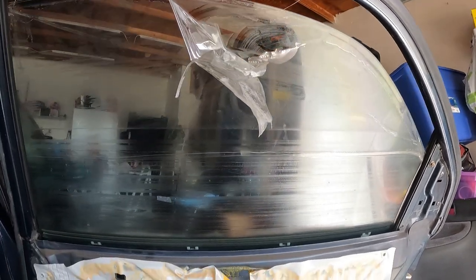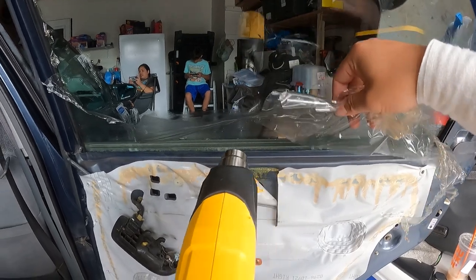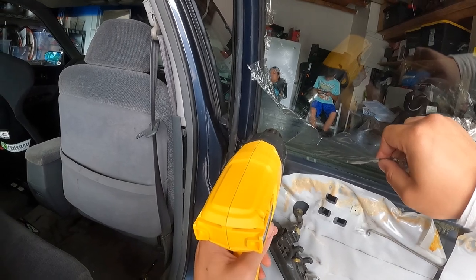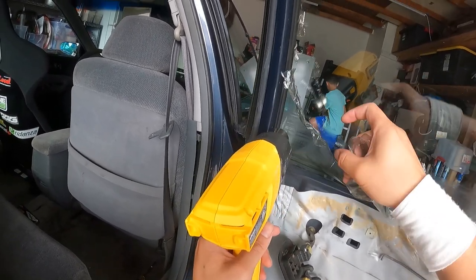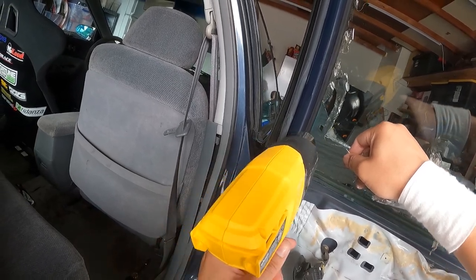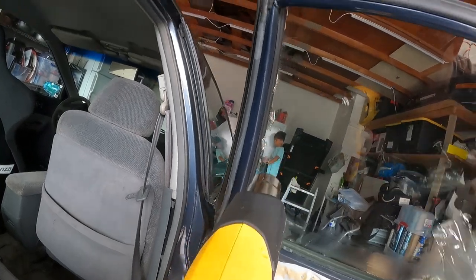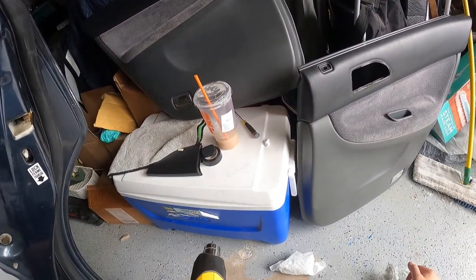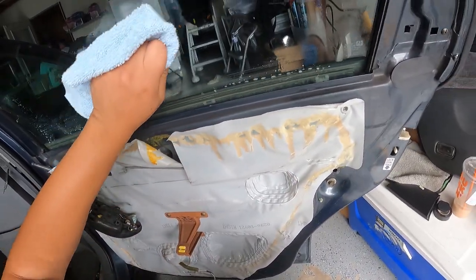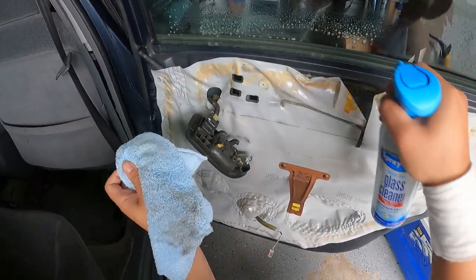I'm gonna try to do like half the window and then I'll be right back. It took a while — I don't remember what time I started. I got most of it off. Let's see if I can pull it while heating it since I got most of the top off. Let's see if I can pull it like this — oh dang. That's alright, that's a big chunk. Some strong adhesive. Looking good!